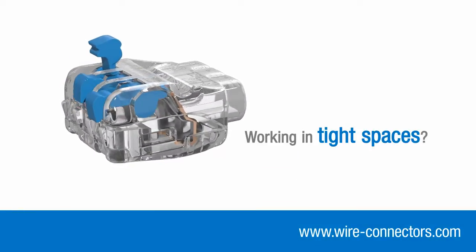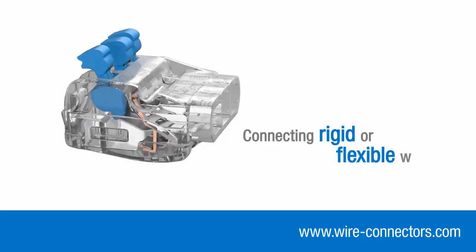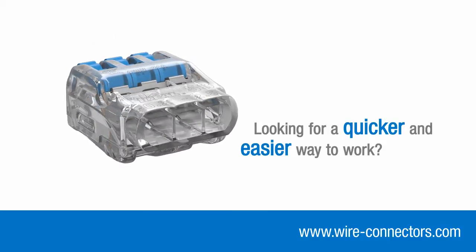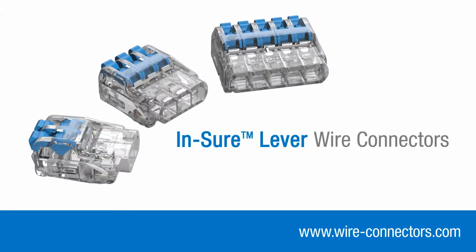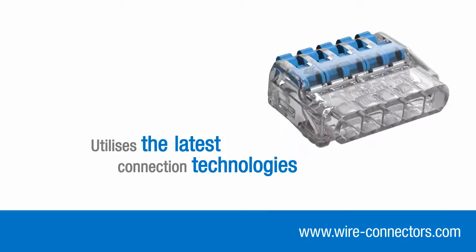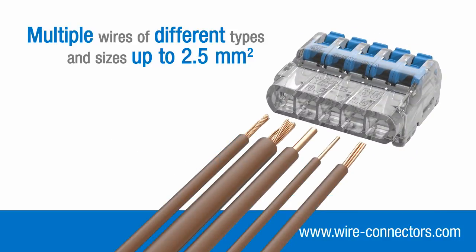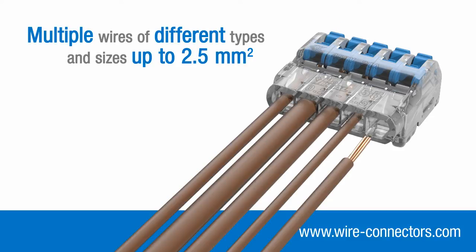Whether you're working in tight spaces, connecting rigid or flexible wires, or just looking for a quicker, easier way to work, the Insure Lever connector range is the obvious choice. By utilising the latest connection technologies, they can accommodate multiple wires of different types and sizes up to 2.5mm squared.